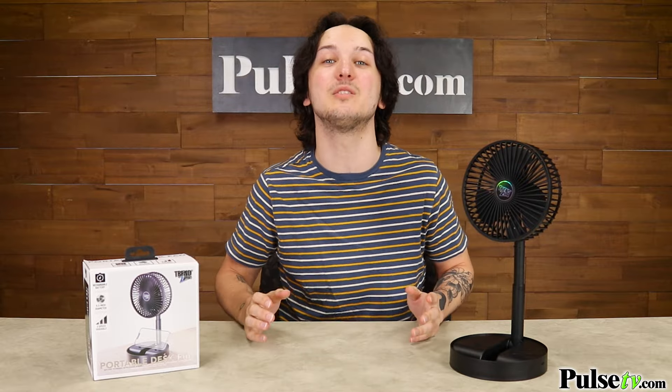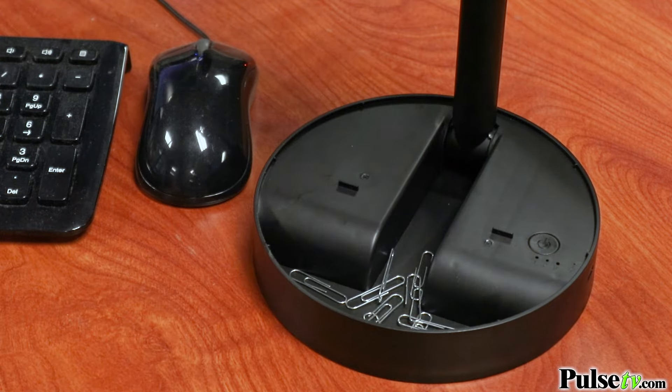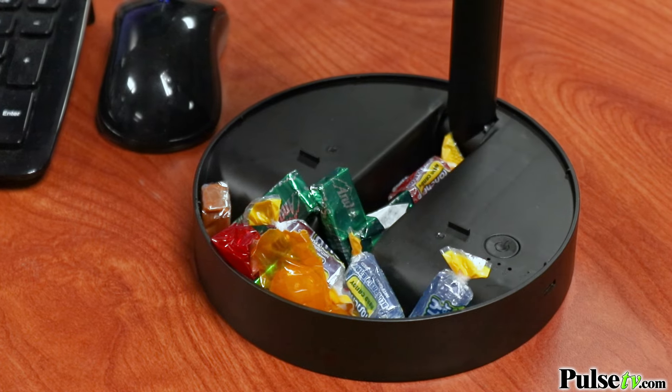This also includes a storage space which you can use to store anything from office supplies to candy on a hot summer's day. This unit is fully rechargeable.